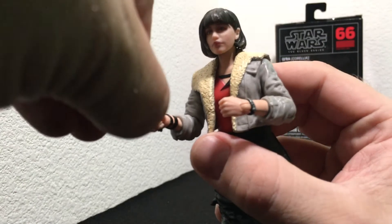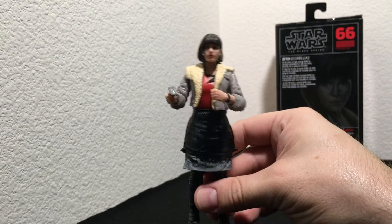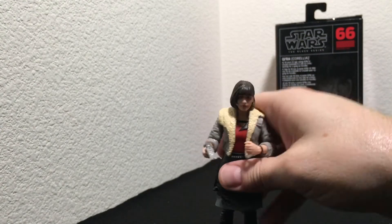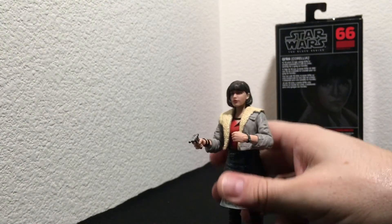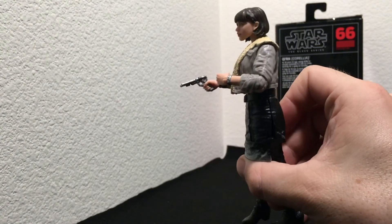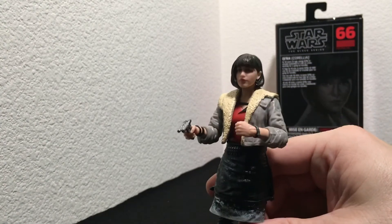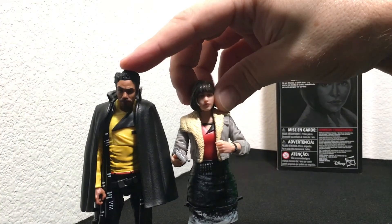Really nice looking figure. Hasbro does a really great job with these Black Series figures — I'm a big fan. I've been collecting since just before The Force Awakens. I don't have all of them, but I have a lot from the original trilogy and I've been buying all my favorite characters since then. Hasbro was gracious enough to send us here at GeekTyrant these three in concert with the release of the film on Blu-ray.